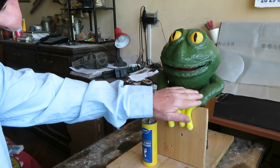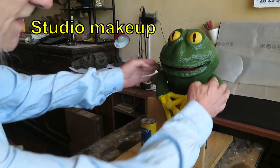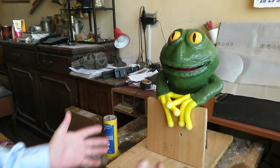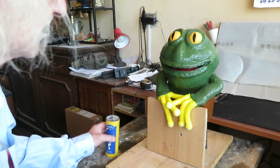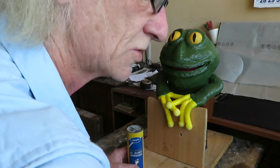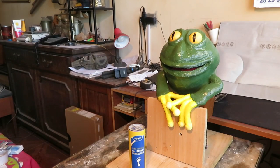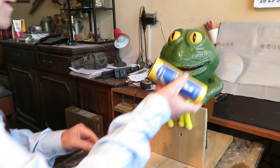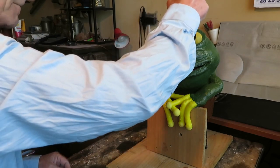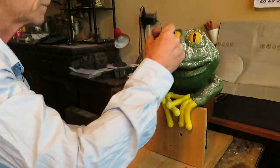I fixed and retouched the arms, stuck the arms just below the head, and positioned it as it should be for a show. Now we will sprinkle some talcum powder to get the shine off its skin and see how it looks with lights. If we don't like the result, we can get the powder off easily with a wet wipe.